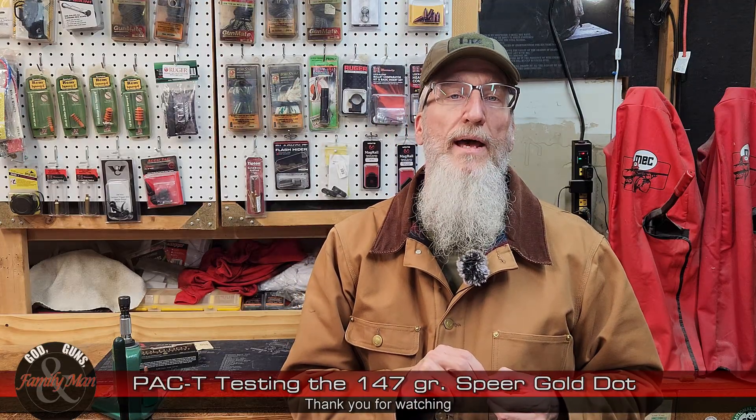If you've got some questions, ideas, or comments, or maybe you'd like to see us do a PAC-T test on a specific bullet you're interested in, pop that into the comment section below. Thanks a bunch for watching.